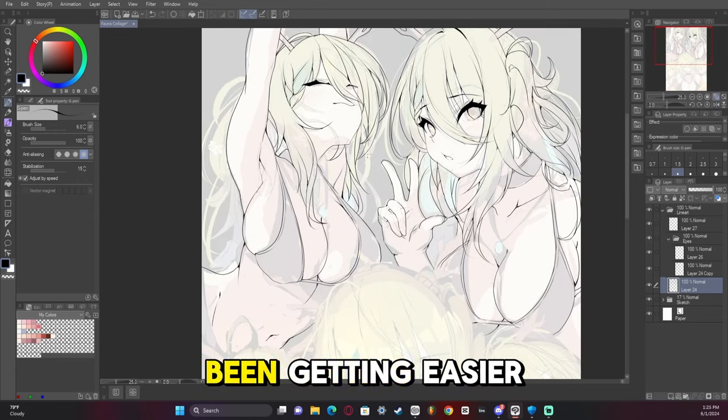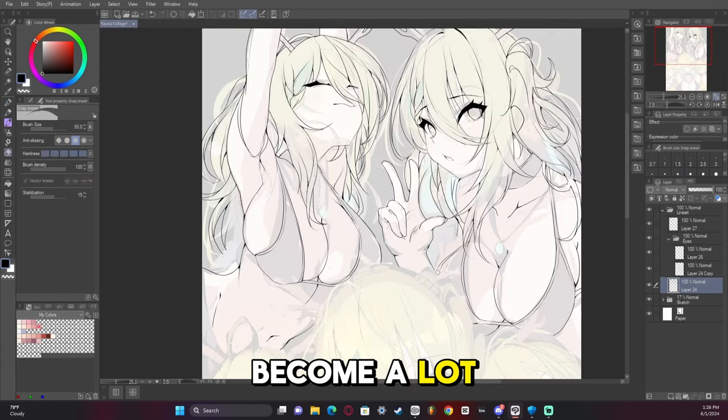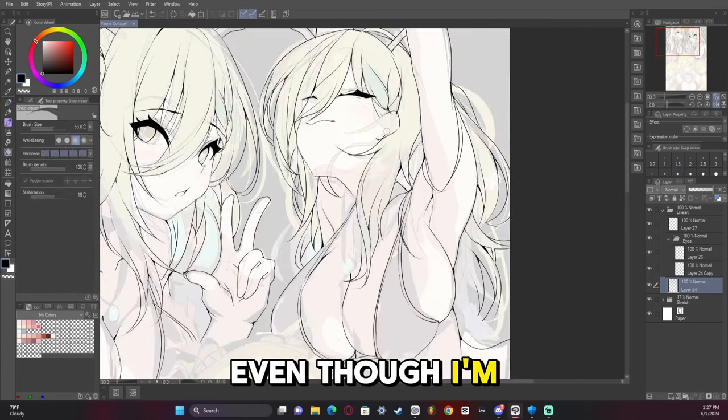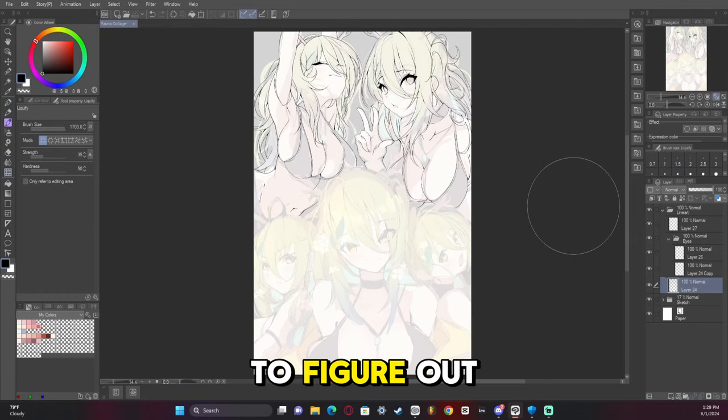The braid has also been getting easier and easier for me to draw the more I do it. I'm starting to become a lot more confident with braids, even though I'm not quite the best at it yet. I feel like I'm finally starting to figure out how to do it.